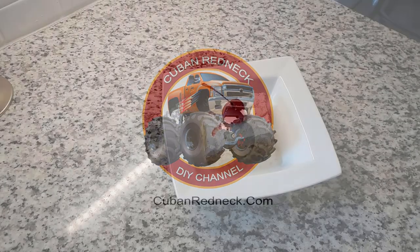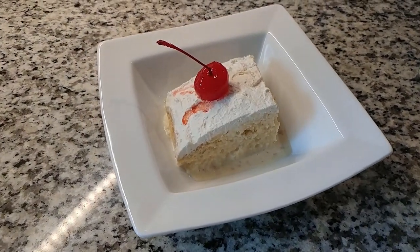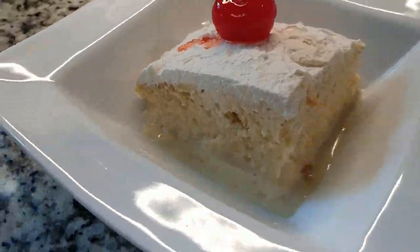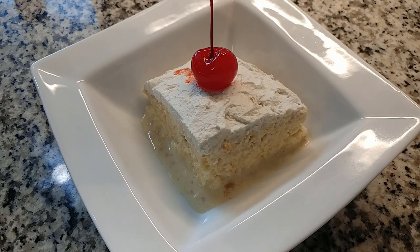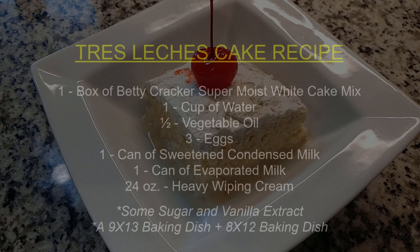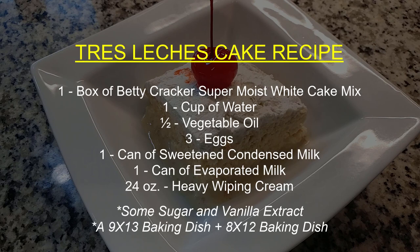Before you get down on yourself over making a Tres Leches with cake mix, note that I will be publishing a recipe for an authentic Tres Leches vanilla chiffon cake on the blog at cubanredneck.com. This was given to me on a napkin a day or so after the video was recorded, and I want to try it before I send you on a wild goose chase. Nevertheless, the person who gave it to me — who is Mexican — after trying my recipe said that it was legit, and I'm very proud of that.